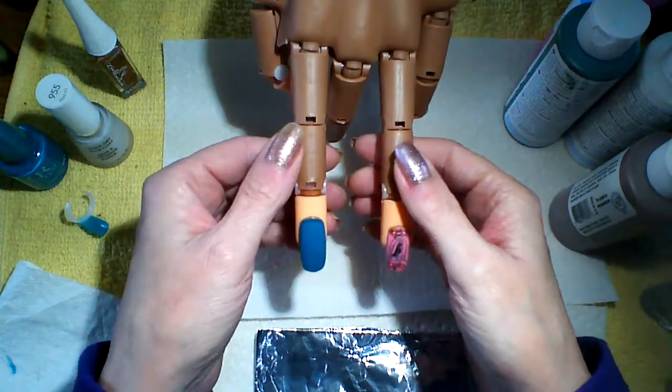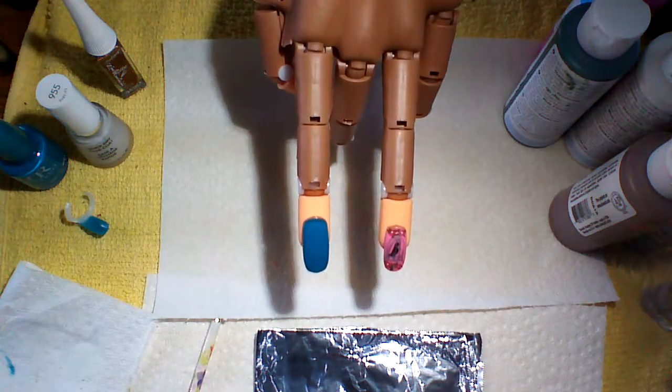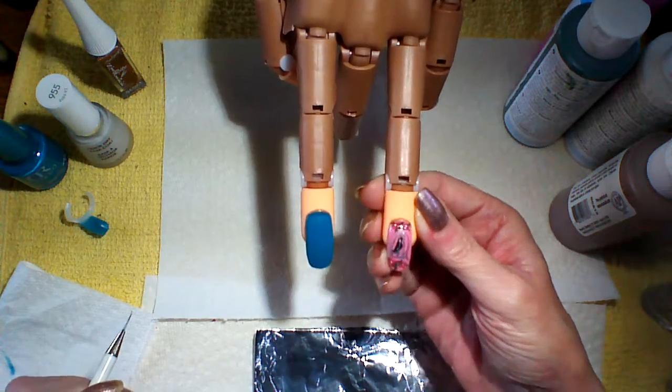Good morning here in Cameron, Ontario from Nailed It Good and Tracy. Today we're going to do this little birdcage. So cute.